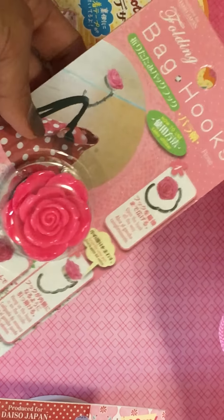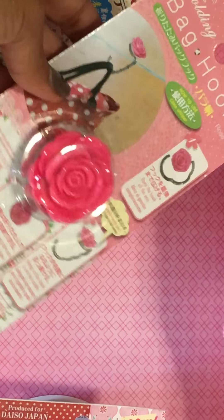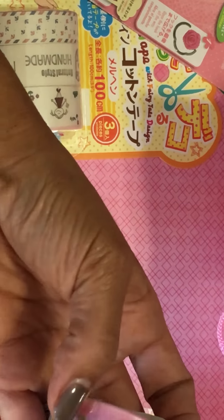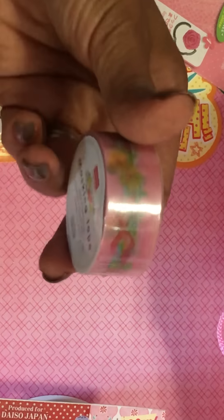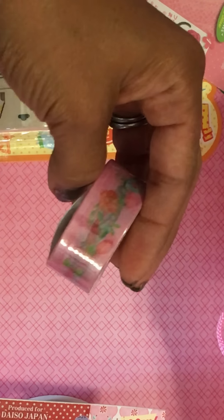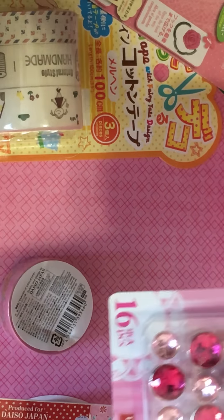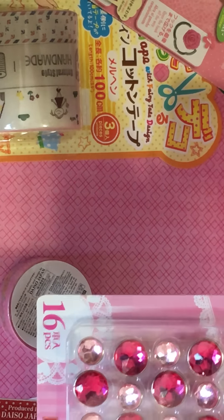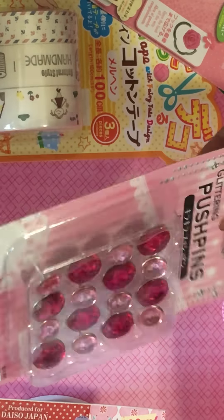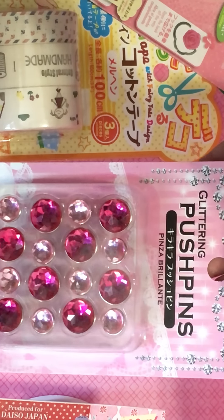Perfect if you go to your local scrapbooking store and do a crop there. She sent me this really pretty washi tape — look how pretty that is! And then she sent me some glittering push pins — those are pretty, all blinged out. Definitely can use those.